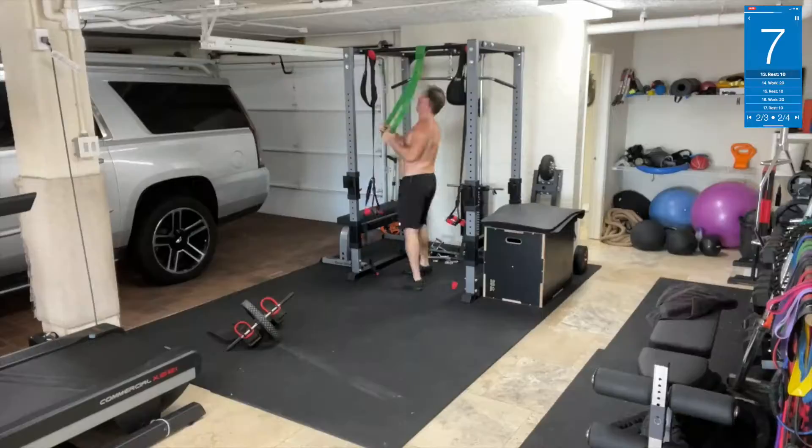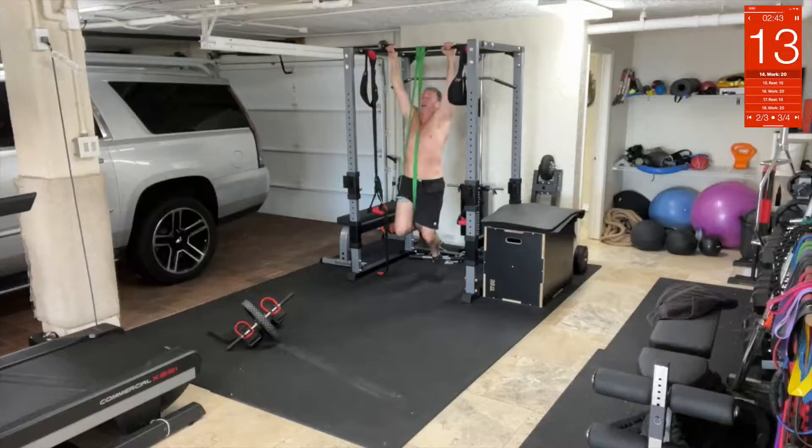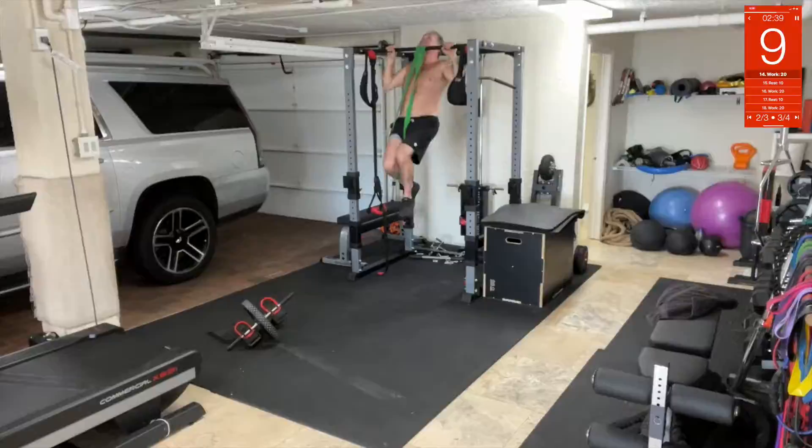Pull-ups: take your band — this is how you do it with the knee in. You want to go all the way down with your arms, then pull up. All the way down, pull up. Try to get your chin over the bar. It's not about speed here — it's about form and technique. You're getting it done.